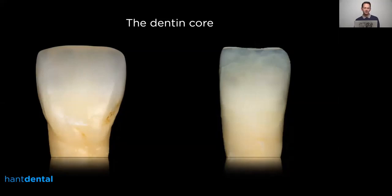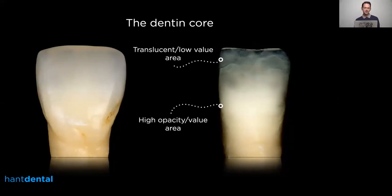When increasing the contrast in an image you can see more details and create stronger border lines between the different areas. You can see a high opacity area — this is the thickest part of the teeth and that's why it's really opaque, reflecting back a lot of light. The translucent area lets more light through, and that's why it looks more translucent.